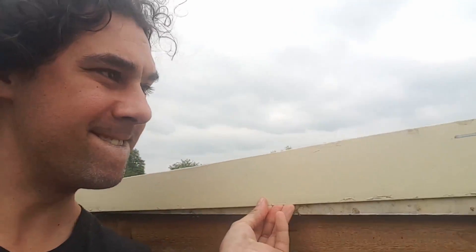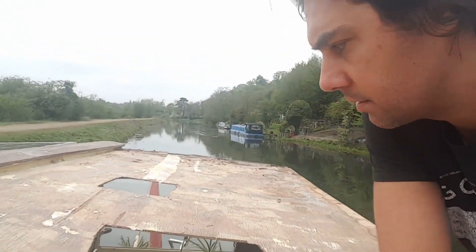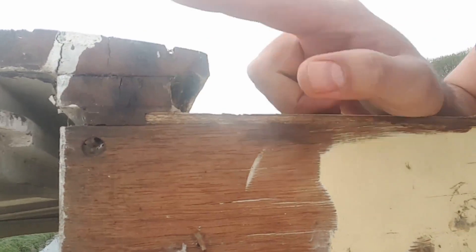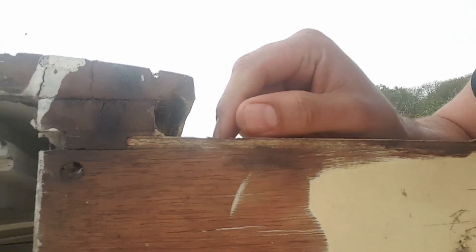What lurks beneath? So this is the plywood that we're going to take off. It's literally just been joined on the top. It's recessed into this frame a little bit more, so I'll have to cut that and then work out how we put it back on afterwards.